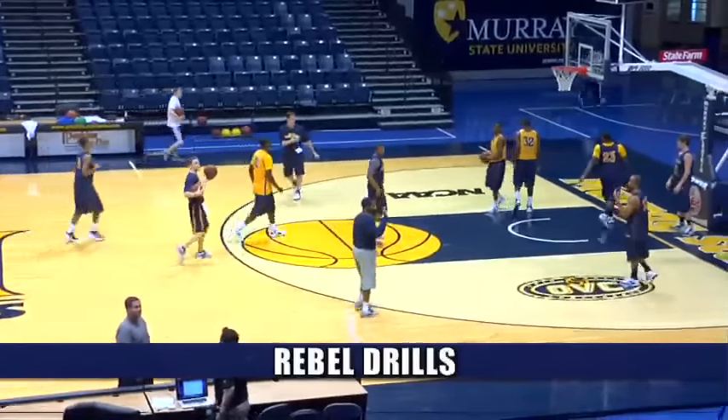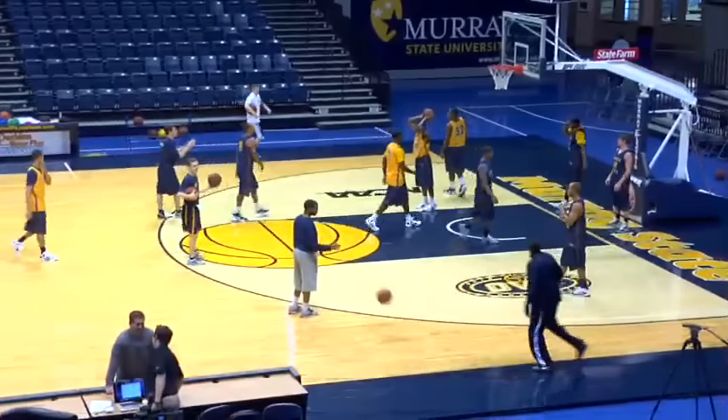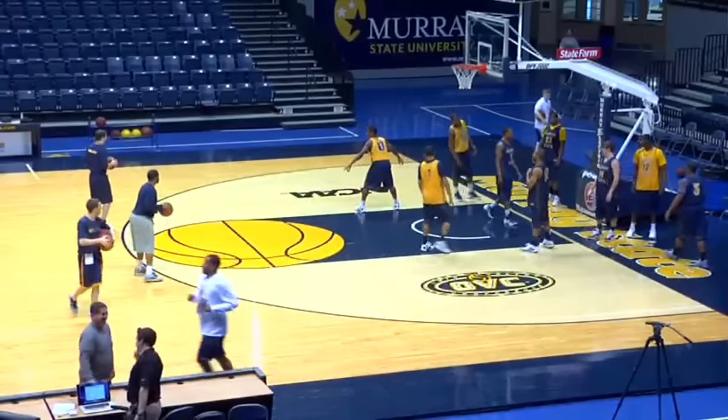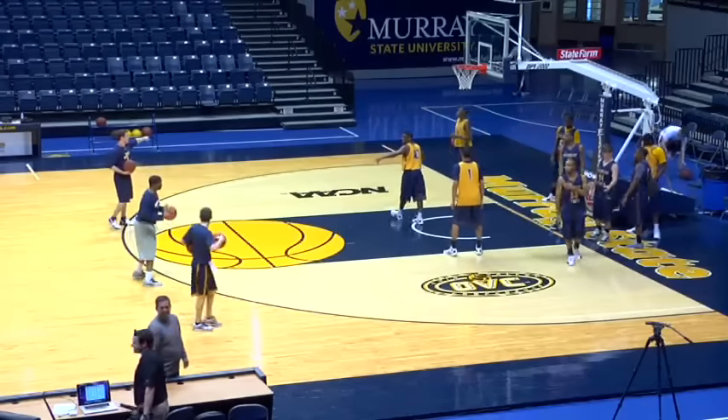He's back down here now. Let's go. Need two lines on each end. Two lines, here we go. Guards can get three lines.